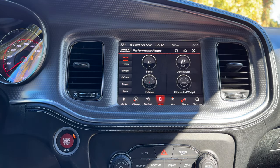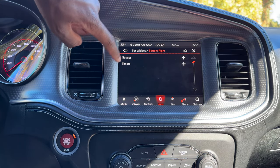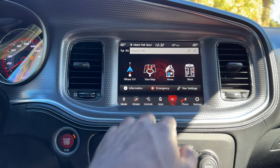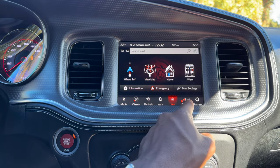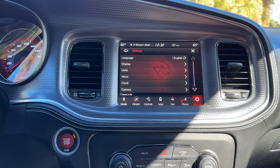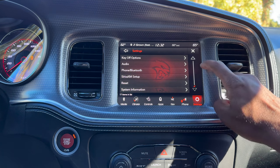Hitting home, this is a pretty nice screen to sit at and you can add widgets — either gauges or timers. The navigation is pretty straightforward, though personally I'd probably just use Apple Maps. You can also hit phone to add favorite contacts. And of course there are settings with all of the standard items you'd find in any vehicle.